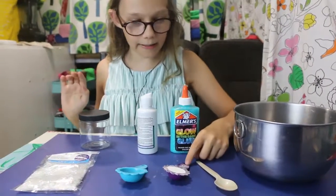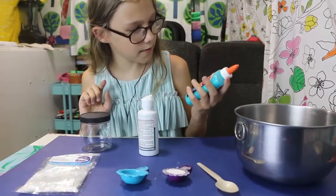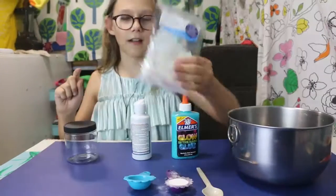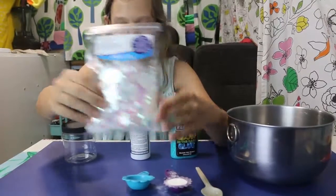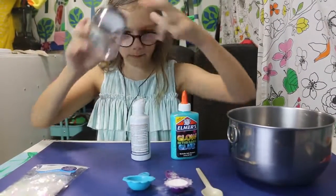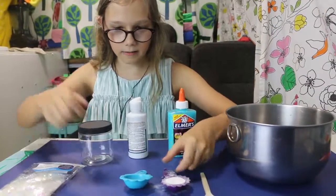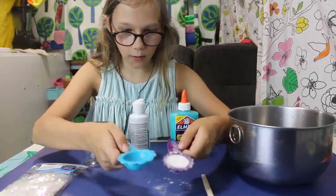So we need baking soda, contact solution, and glow-in-the-dark glue, and you'll need this really fun confetti glitter. You'll also need one of these to keep it from drying up, you'll need a spoon to stir, and you'll need these to hold the stuff.